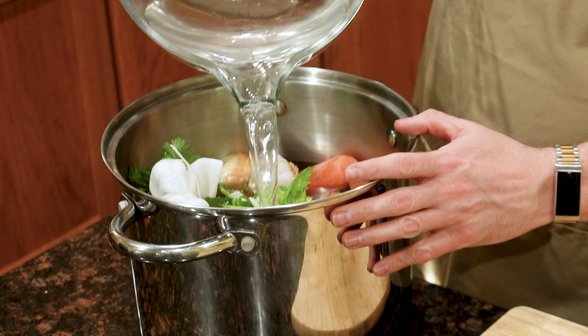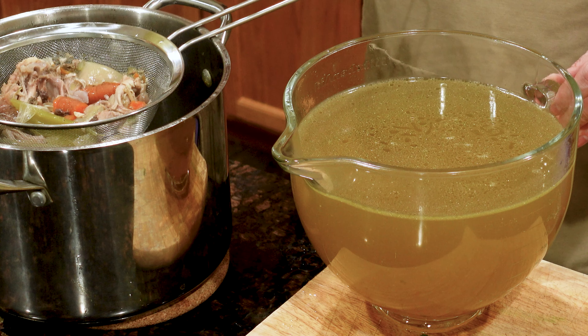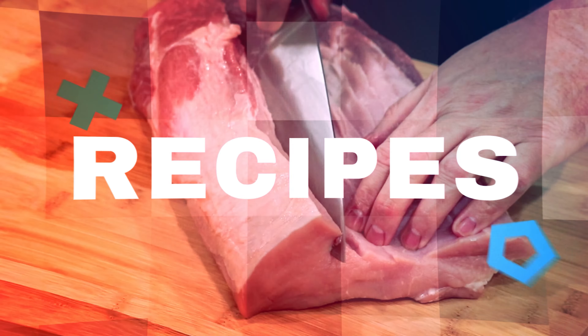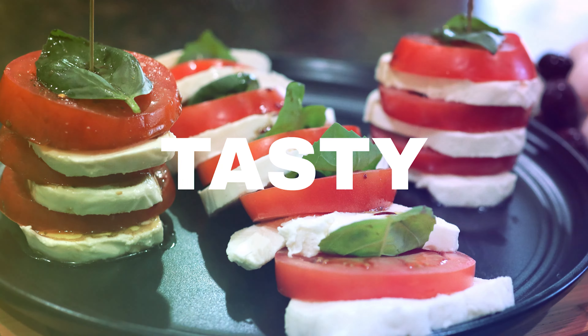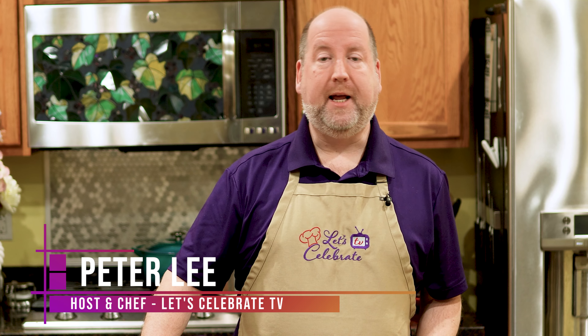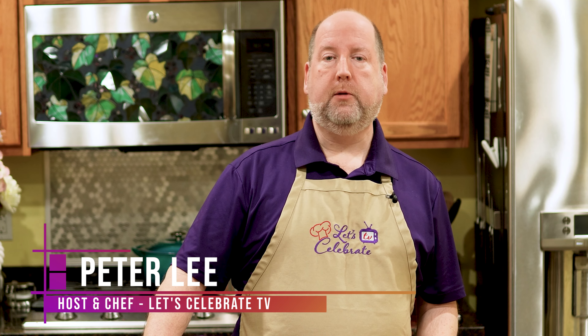Today on Let's Celebrate TV Basic Skills Day, we're making chicken stock. Hi everyone, welcome to today's episode of Let's Celebrate TV Basic Skills Day. I'm your host, Peter Lee. Today we're going to learn how to make chicken stock.